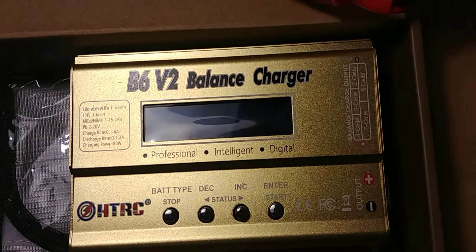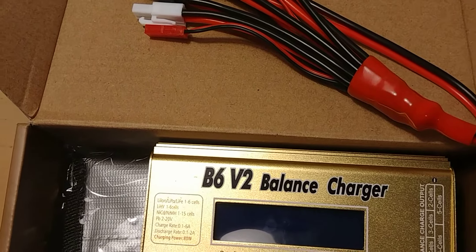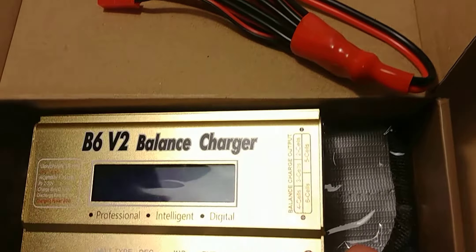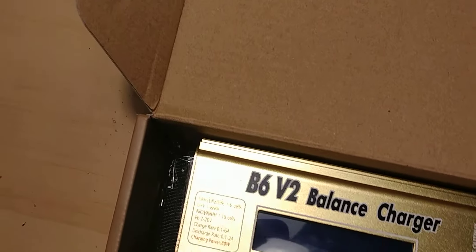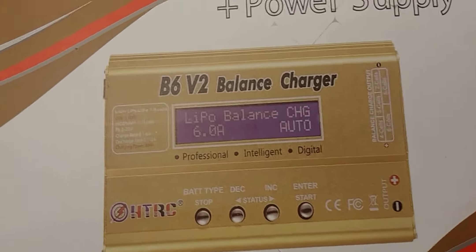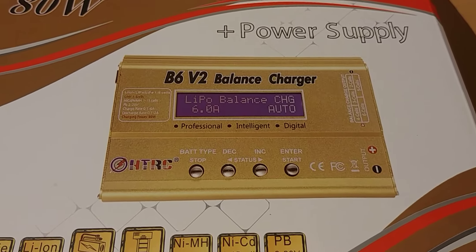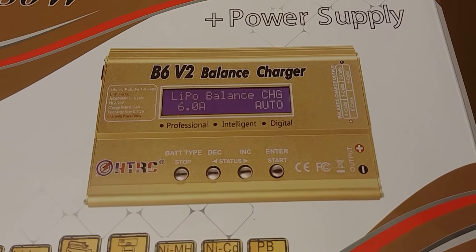Just wanted to show you all my little charger that I got in and I like it — it's pretty nice. A lot of good reviews, looks pretty good. Going to go ahead and charge all my stuff. Also, thank all my subscribers — got over 800 subscribers, so thank everybody for watching. Hit the like button, thumbs up, share the channel. I wish everybody Merry Christmas, happy holidays, all that good stuff. Stay safe and stay warm out there.